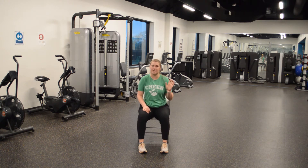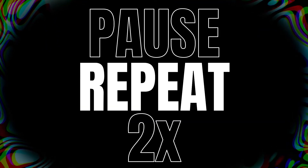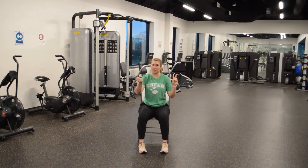Nice work. Pause the video, do it two more times. Second one, we have wrist stretch.